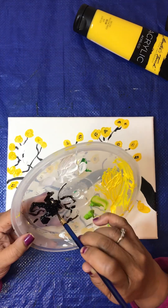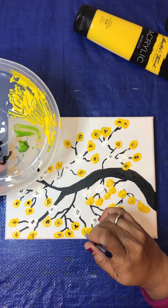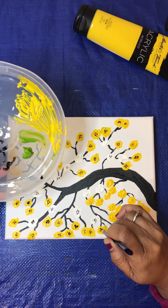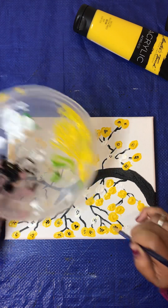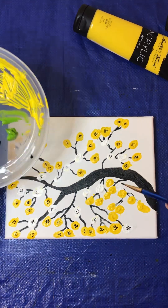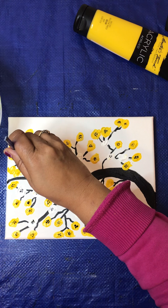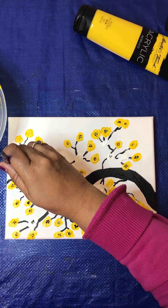Now listen, you don't have to do your piece just like this. Do anything you want. This is just so you can see how it was done, and you can always change it up and make it your own — whatever you choose. This is just what I'm doing. Just enjoy. I appreciate y'all spending time with me, watching my videos.